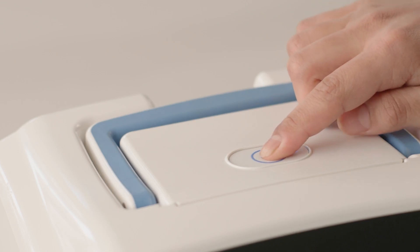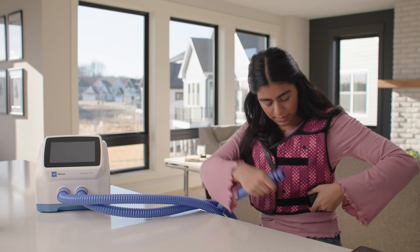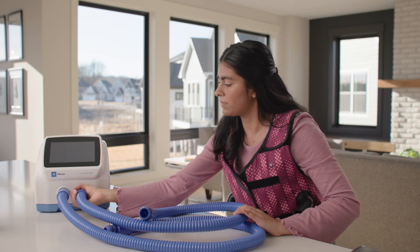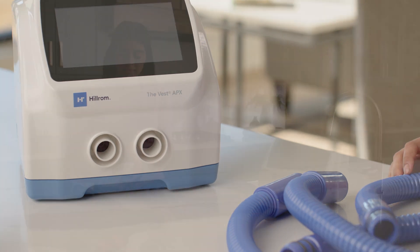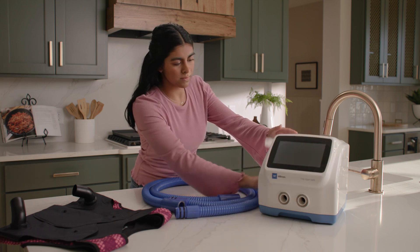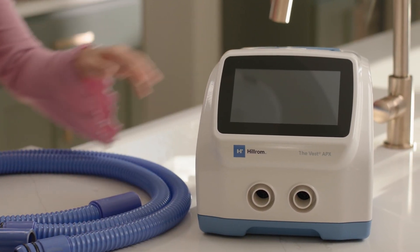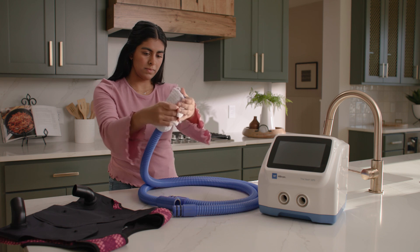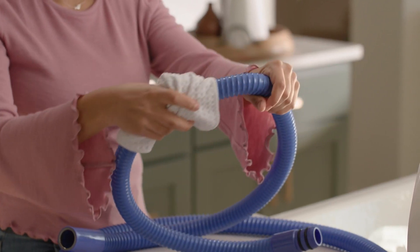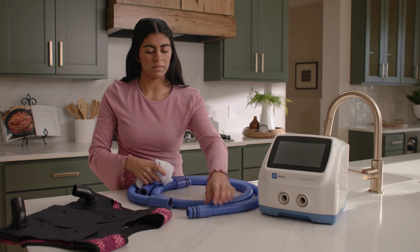To prepare for cleaning, turn off the control unit and unplug it from its power source. Disconnect the air hoses from the garment and the control unit. Clean the control unit and air hoses, including the hose ends, using a clean, damp cloth and a mild household soap solution or alcohol. See the Vest APX system instructions for use for a list of compatible cleaning solutions. Make sure there isn't excessive moisture on the cloth before using it to clean the control unit. Do not steam or spray clean the unit or air hoses, as pressure and excessive moisture could damage it and its electrical components. Inspect the control unit and the air hoses to make sure there is no visible soil remaining. If necessary, repeat these steps.